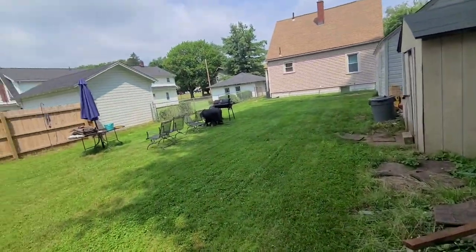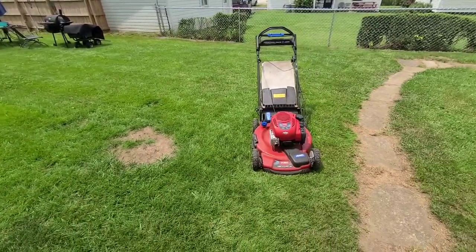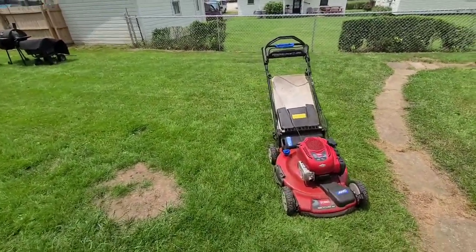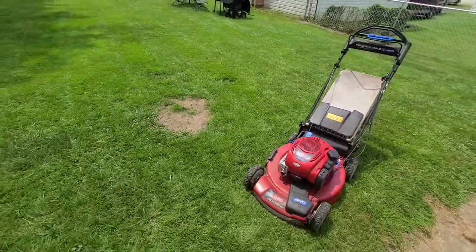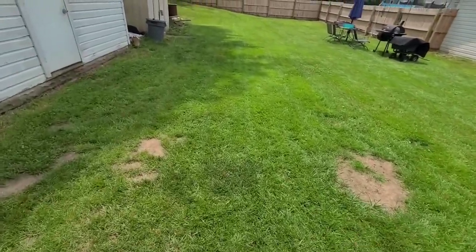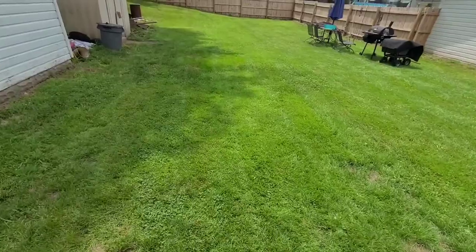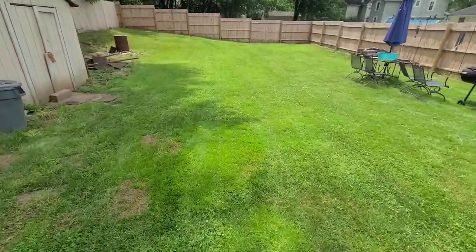I think we're gonna wrap this up here. I just wanted to show you guys the aftermath of what we did. I love this Toro all-wheel drive mower — these are pretty reliable. I wanted to buy a 2021 all-wheel drive, but with all the good used mowers I get, I figure I'll just cut my yard with one before I sell it. I love how these stripes turned out.